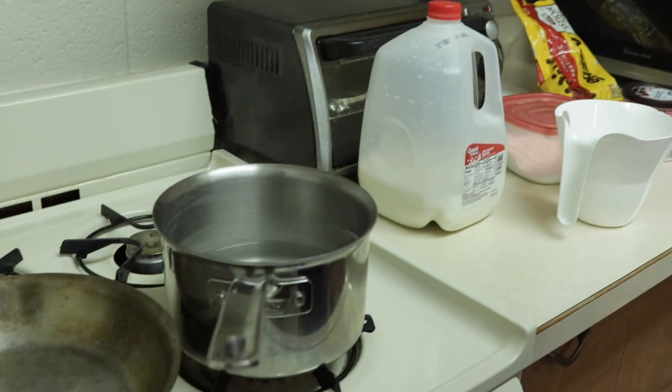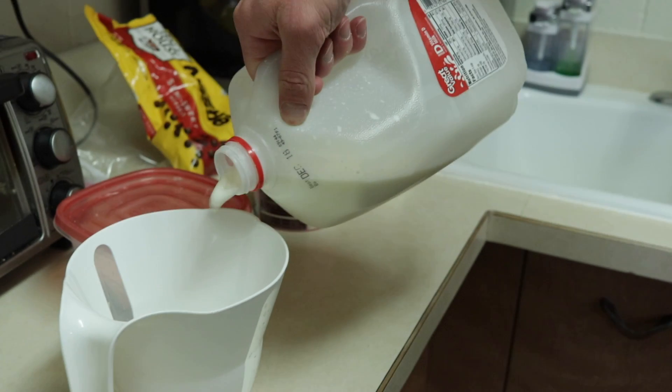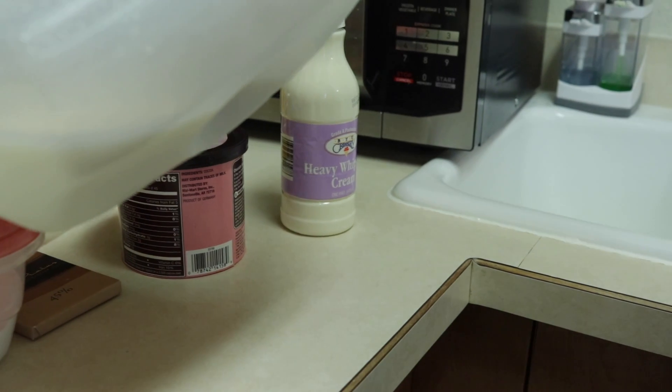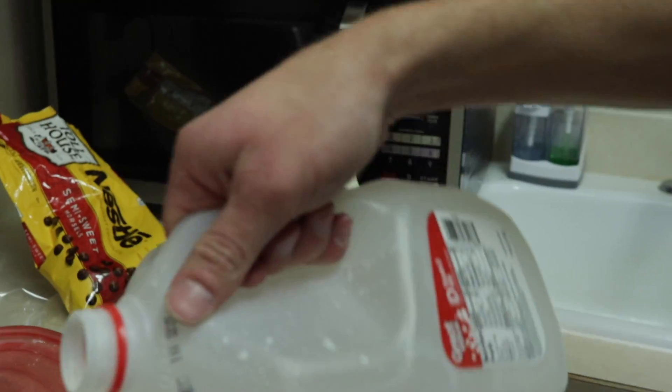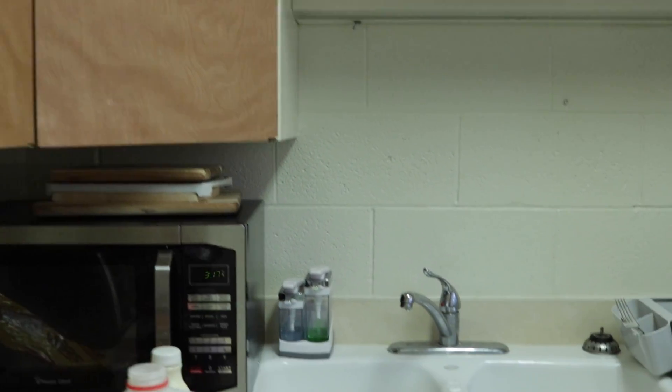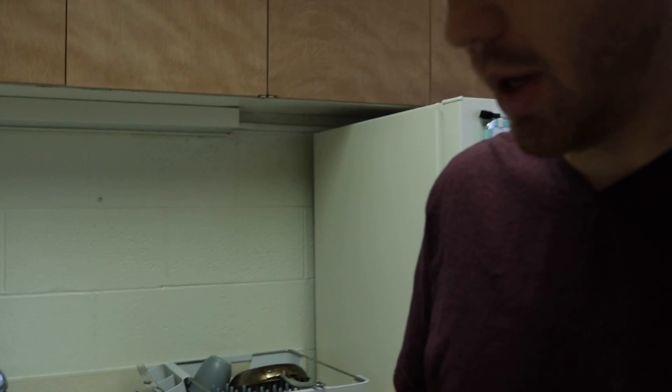We've got the hot water going on our double boiler. Let's try three cups of milk — we have about 10 deciliters or four cups. I'm going to add about three cups. That's a lot of milk. I'm going to have to go get some more milk from Walmart tonight because that is not going to be enough for breakfast.